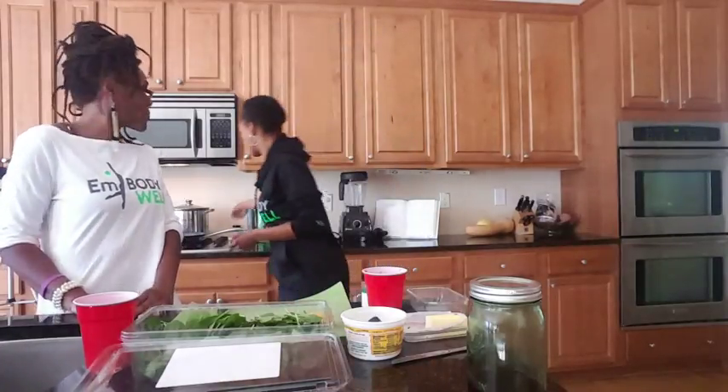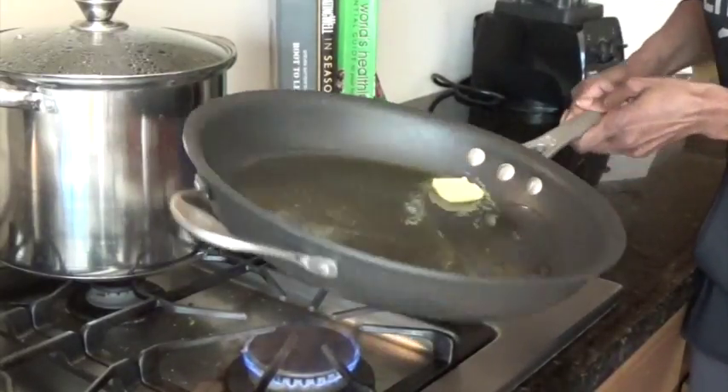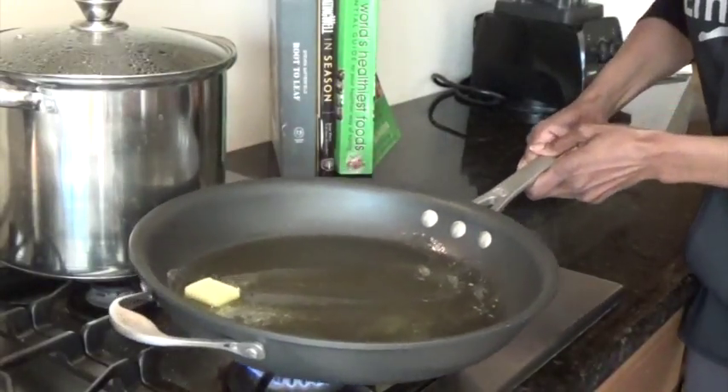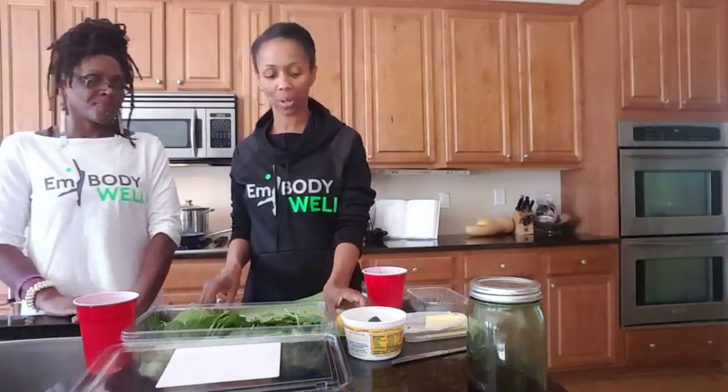Once we get that in the pan, we will get that all started and heated up. And once that's nice and heated, I like to go ahead and put in my garlic.